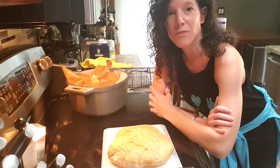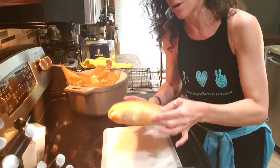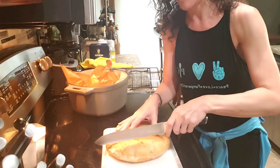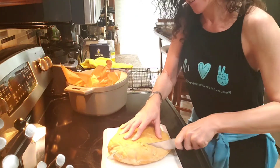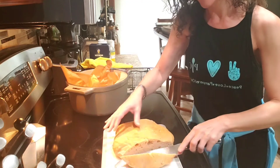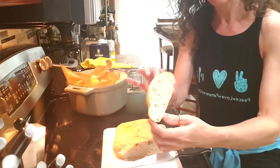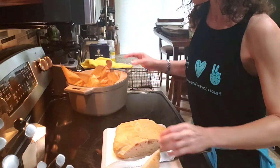With about 70 cents worth of ingredients, we've got the most beautiful loaf of artisan bread ready to be cut into. Do you hear that crust? Ta-da! Beautiful. So easy. All done.